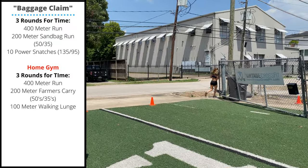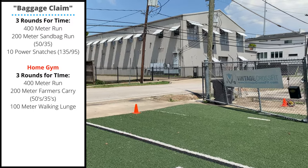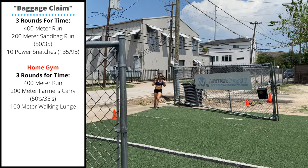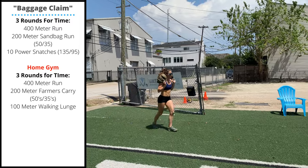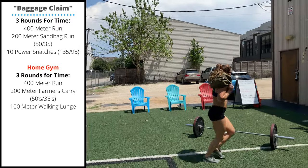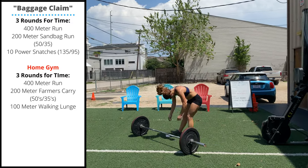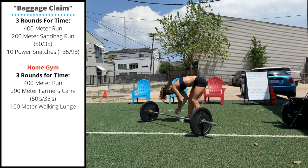When you finish your sandbag run, you're going to go into a big set of 10 power snatches — 135 pounds for men, 95 pounds for ladies. These are going to be either singles or small maintainable sets, maybe three, four, or five reps. We're going to set up with our hands wide on the bar.